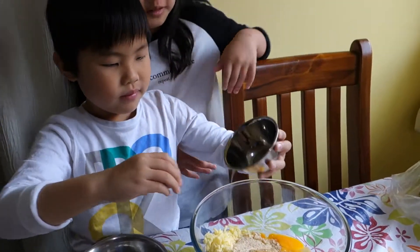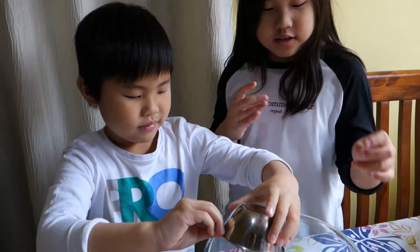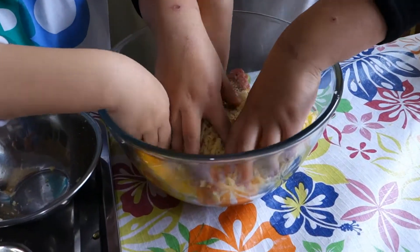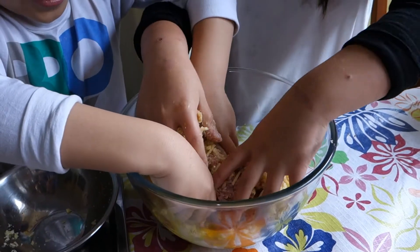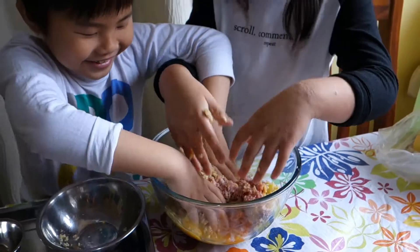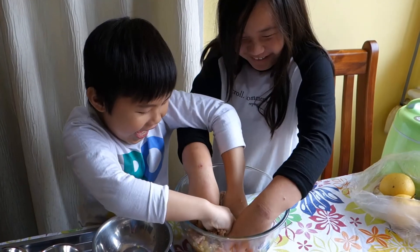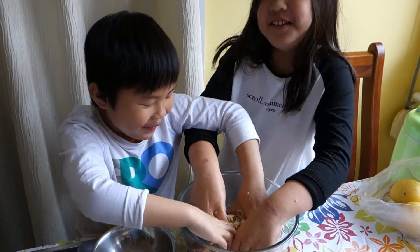So now we two are gonna mix it together. That should be enough. Ready Sushi Kaiju? Three, two, one. Oh — ew. It's so disgusting people. It is just so disgusting. It feels like slime. It's so spiky. It's not spiky, we have the bread crumbs.